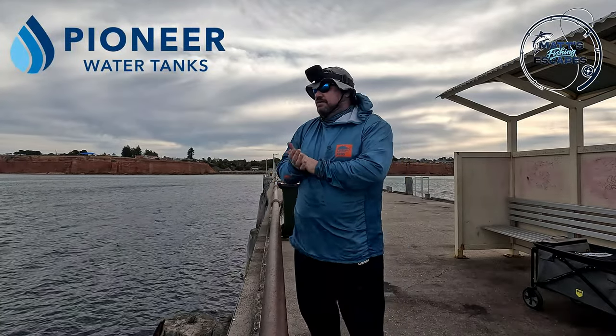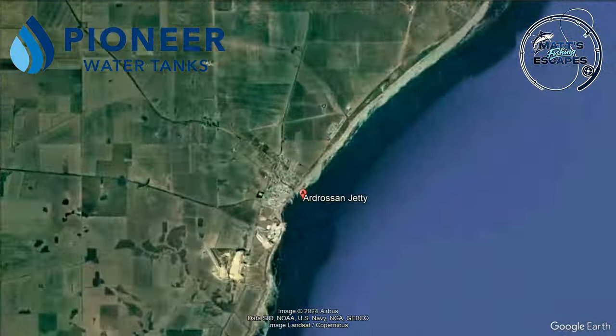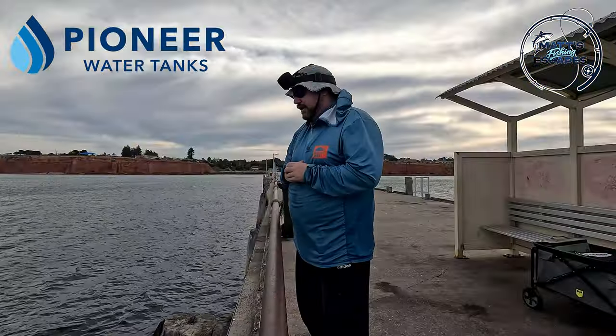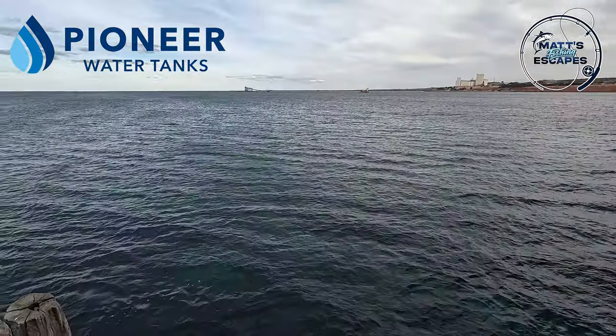G'day guys, welcome back to another session. I put a quick story out on my Instagram last night looking at the weather, thinking where am I going to end up fishing — and here we are, we're on Drosten jetty. I've got a bit of a northerly happening here today and it's a bit windy, so I apologise if it is a bit annoying.